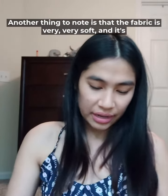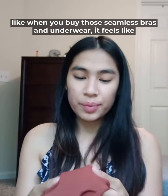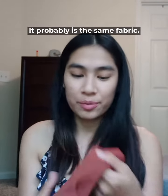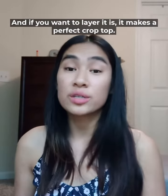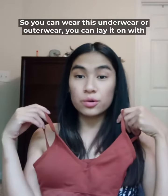Another thing to note is that the fabric is very, very soft. It's like when you buy those seamless bras and underwear — it feels like that; it probably is the same fabric. Even if you want to lounge around the house, it is perfect for that, and if you want to layer it, it makes the perfect crop top. So you can wear this as underwear or outerwear.